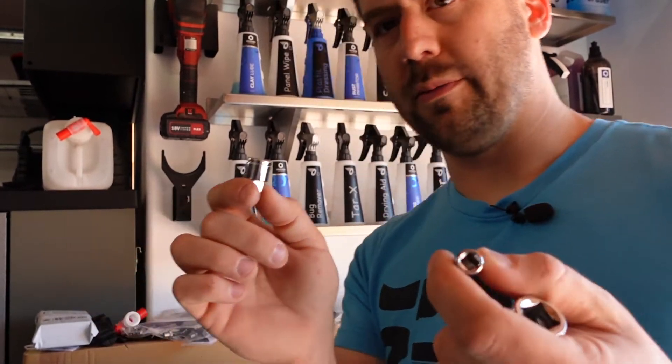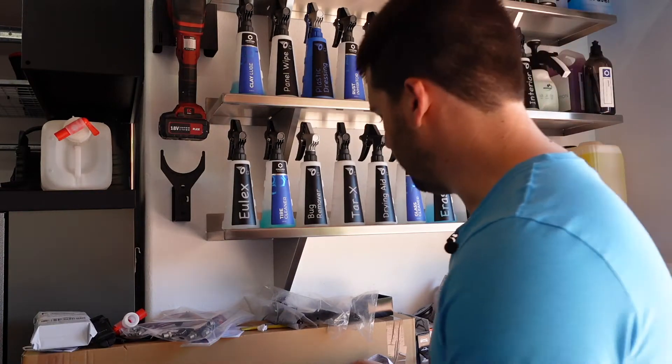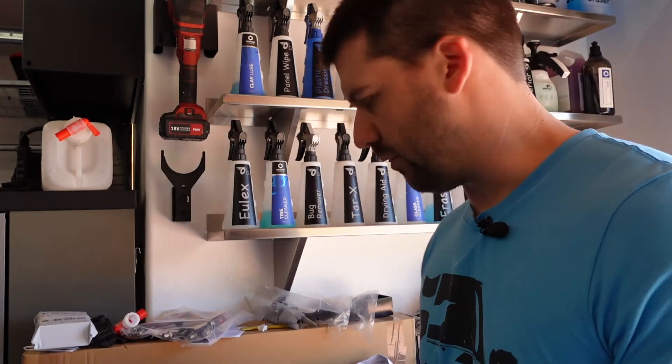These were about $20 for the three of them, with a lifetime warranty shipped to my door. I got the quarter-inch, the three-eighths, and the half-inch. They do make them up to three-quarter and maybe even one-inch, but I just ordered the three because that's realistically all I ever work with.